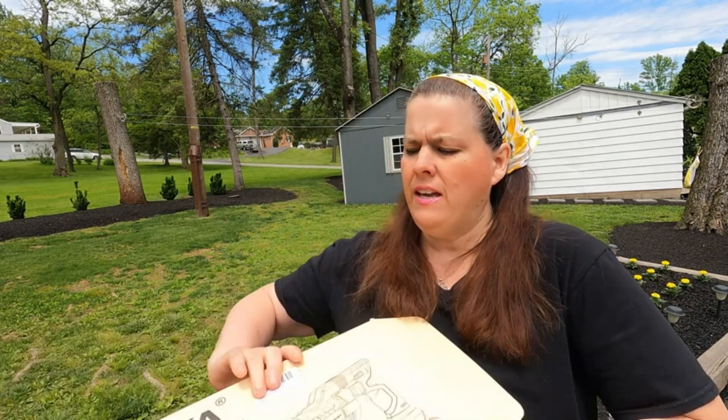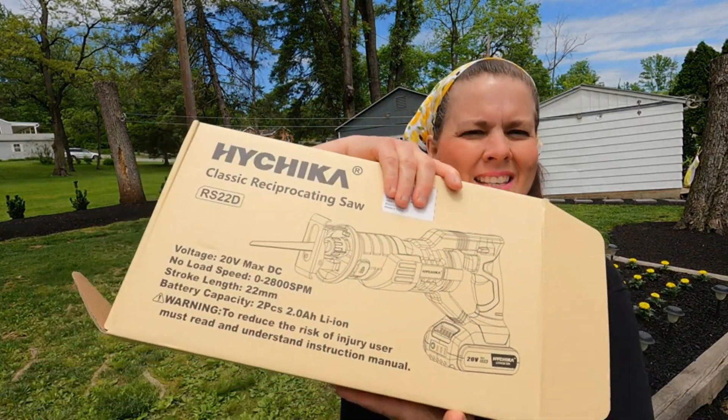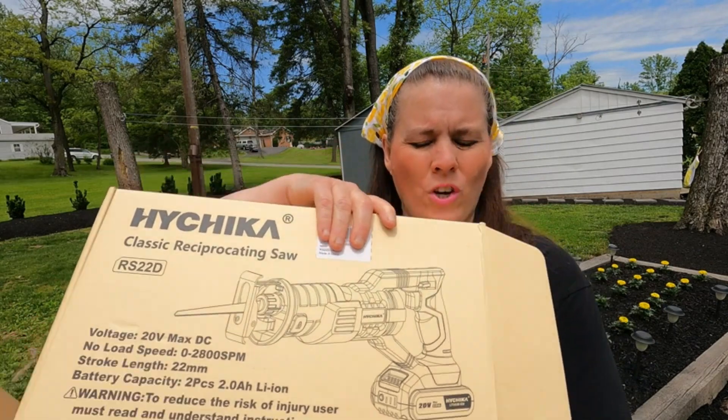Hi everybody, I'm Homestead Tessie. Today we have a product review and that is this mini saw. This is the classic saw, so I'm going to open it up and show you what it looks like.